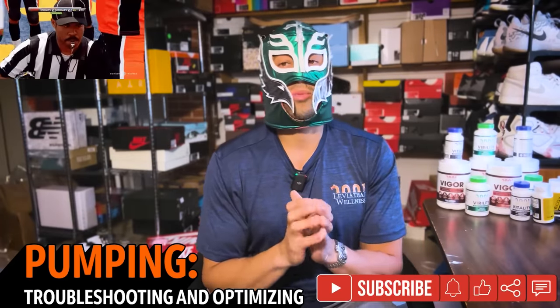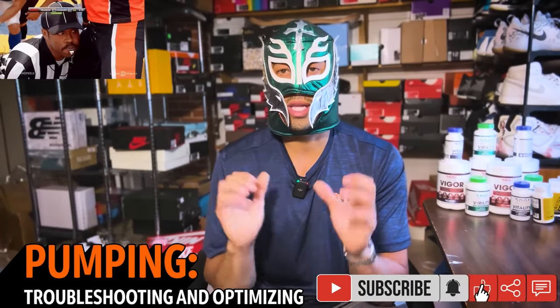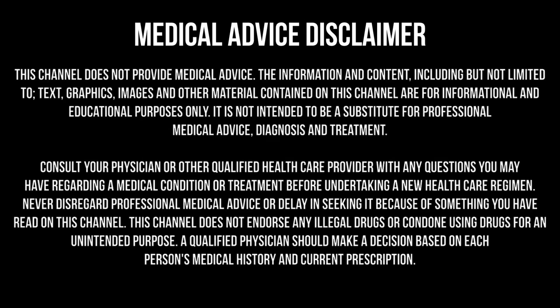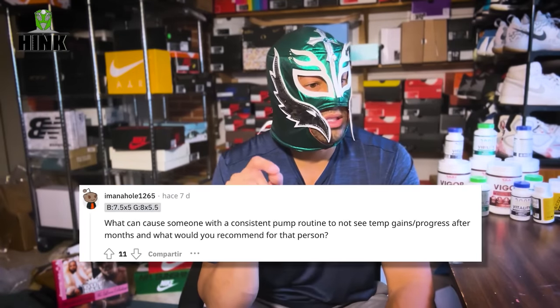Hey guys, it's Hink here. Today we're going to be discussing how to get the most out of your pumping routine. This is based on a question I got asked — what can cause somebody with a consistent pump routine not to see temporary gains or progress after months? And what would you recommend to that person? We're going to break it down today.